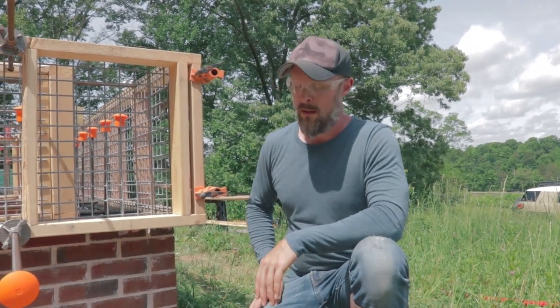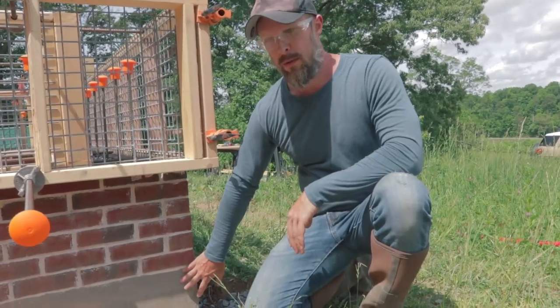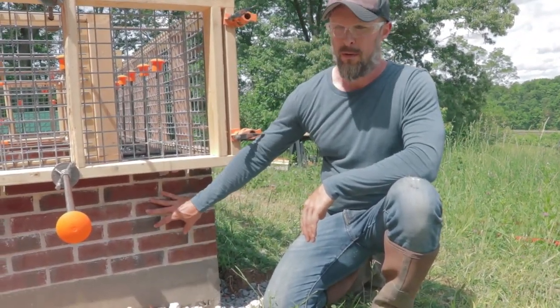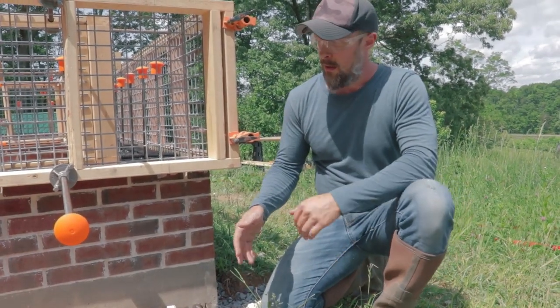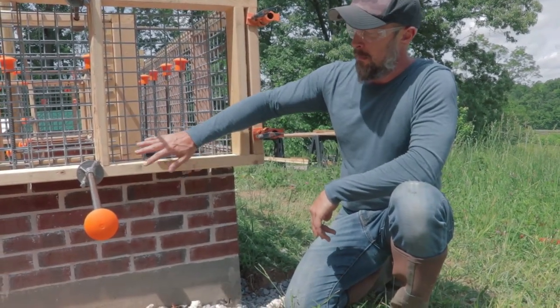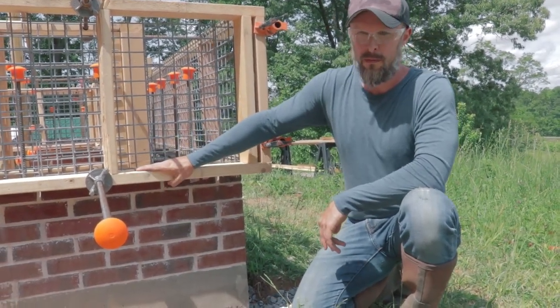Beginning down at the foundation, I've started with a concrete slab and done a brick stem wall. The stem wall is 11 and a quarter inches in width, which is the same width our cob walls are going to be. And on top of the stem wall, as you can see here, I've attached the forms.